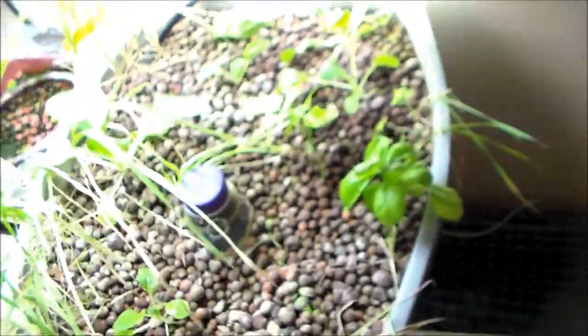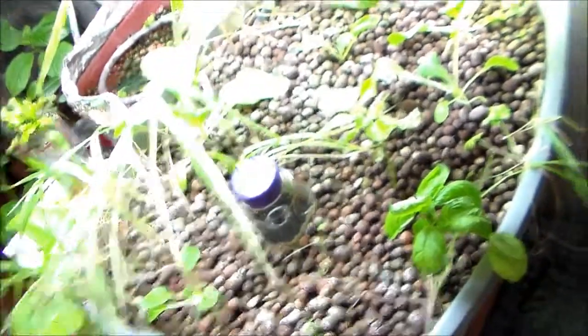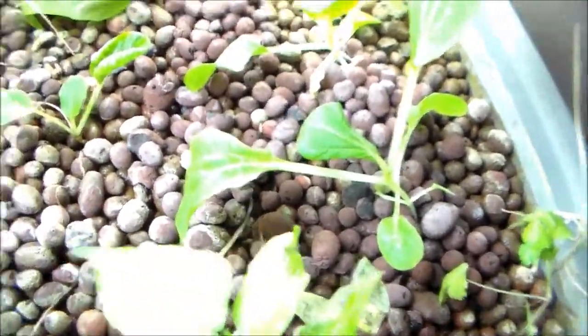I had black spot fungus on basil plants that were growing all back here if you remember. I ended up just taking them all out. I also took out the tobacco plant and a bunch of the other plants just because I think they are growing way too close together. This bok choy is doing good. Those are doing good too but I think I'm going to have to separate them again or take one out.